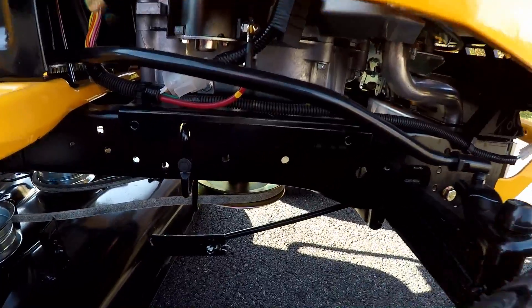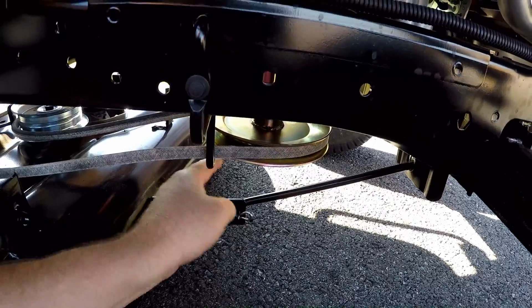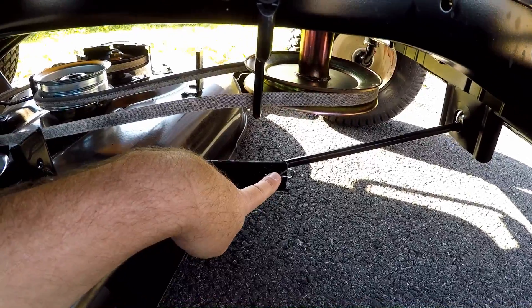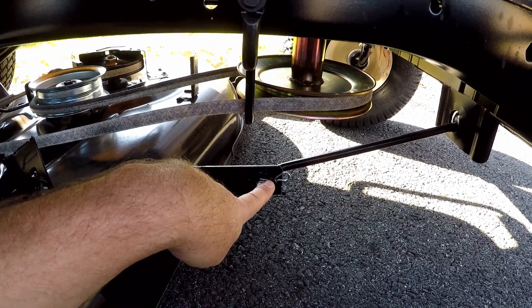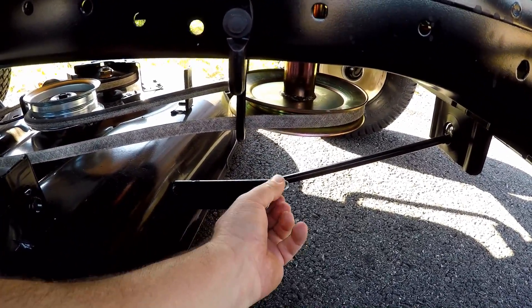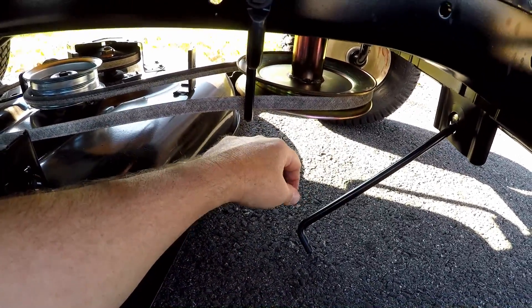Go underneath the front of the tractor and there'll be a rod — this rod is for adjusting the front of the mower deck. At the end of the rod there's a pin, and there are two holes: one marked 46 and the other marked 42. We'll make sure the rod goes back in the hole marked 42 since we have a 42-inch mower deck. Now twist the pin, remove it, and lay the rod out of the way.